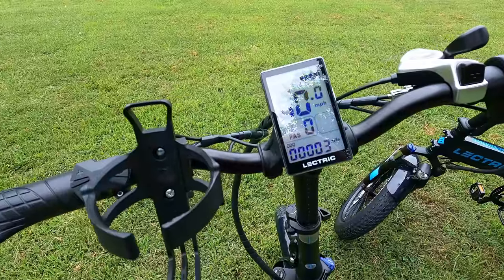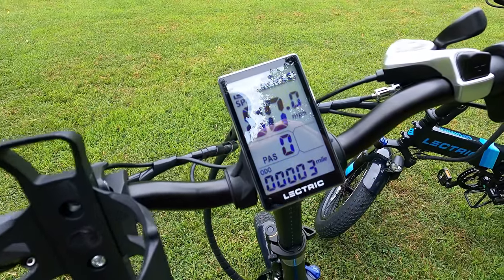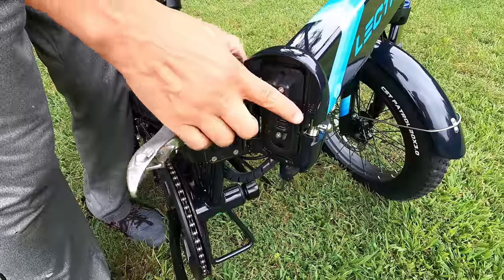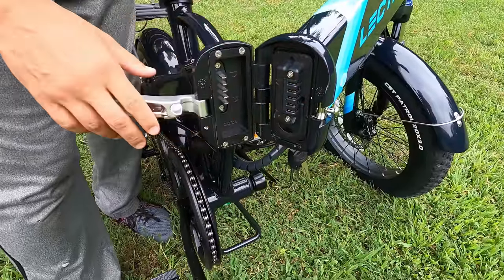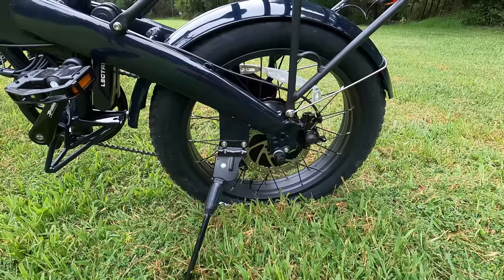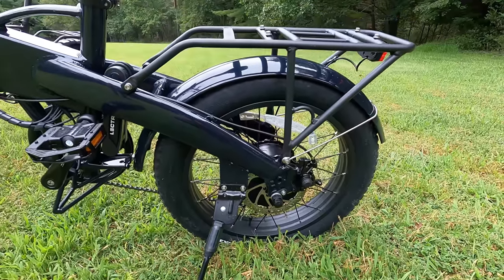Quick specs: the electronics are IP65 weather-rated, so they handle rain fine just don't submerge it. Total bike weight is 64 pounds, with the battery accounting for 7 pounds. Max payload is 330 pounds; the rear rack holds 75 pounds. Unfolded dimensions are 67 by 18 by 47 inches; folded dimensions are 37 by 18 by 27 inches.